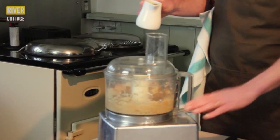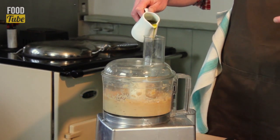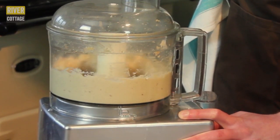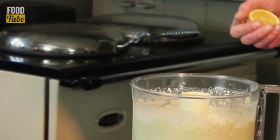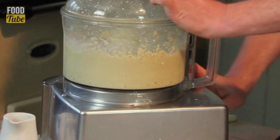A little bit like making mayonnaise, we're going to add the oil in a steady trickle with the machine running. We're adding equal parts sunflower oil and olive oil — if you add just olive oil, it's going to be a bit too strong, a bit too peppery, so you meet in the middle. A little bit of lemon juice — you want to avoid the pips going in. We'll just give that one more little pulse.